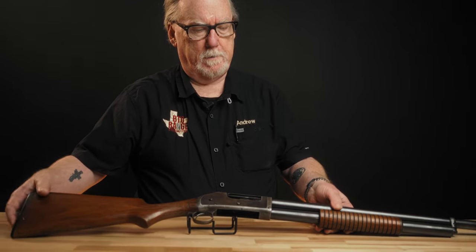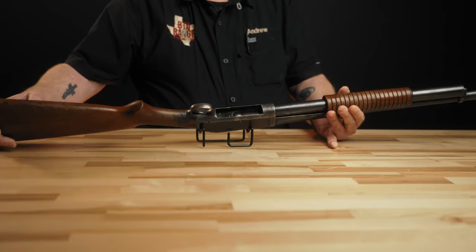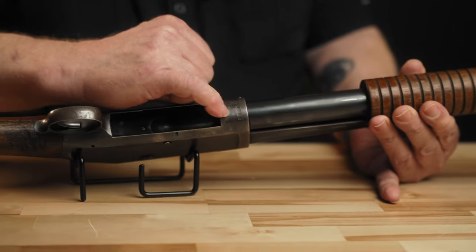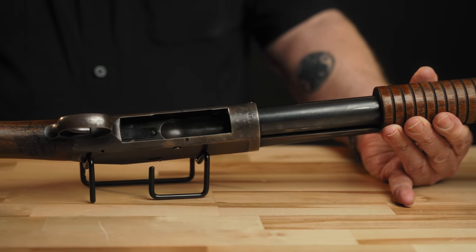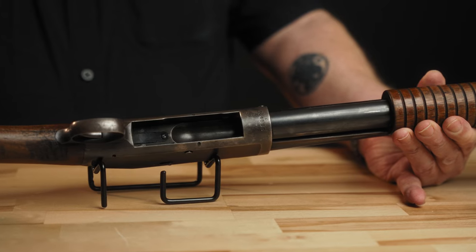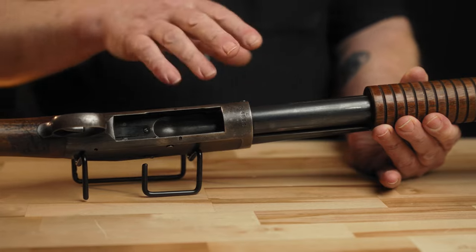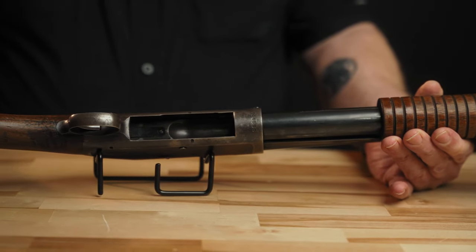Looking at these guns — first, we'll show you the serial number location. On the solid frame guns, the serial number is in one spot, right here. This E on the top is a series — A through E. A and B were first year guns; really by the third year they were all E series guns. And that was due to changes to the magazine followers and minor changes on the inside that caused that series letter to change.